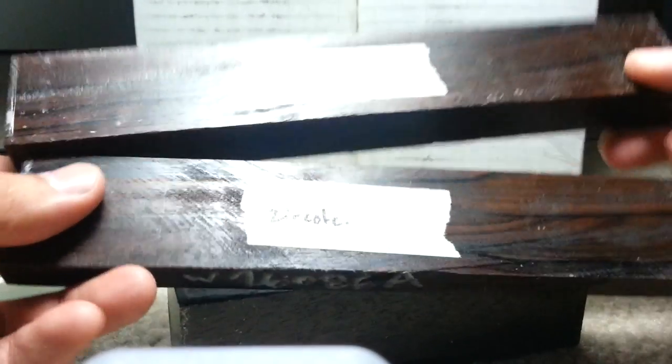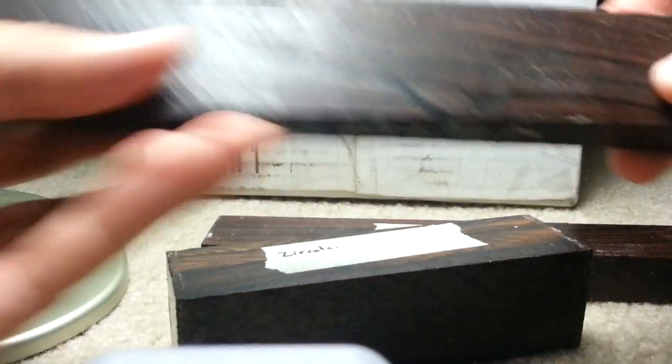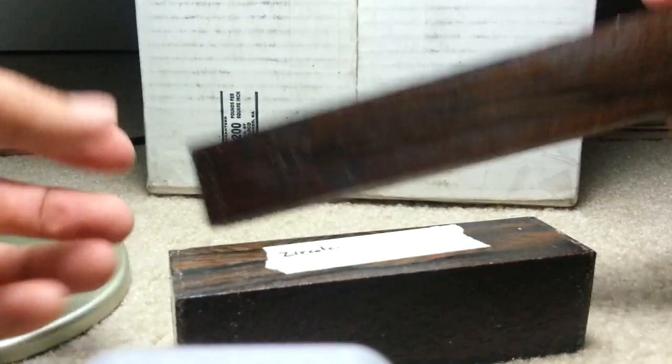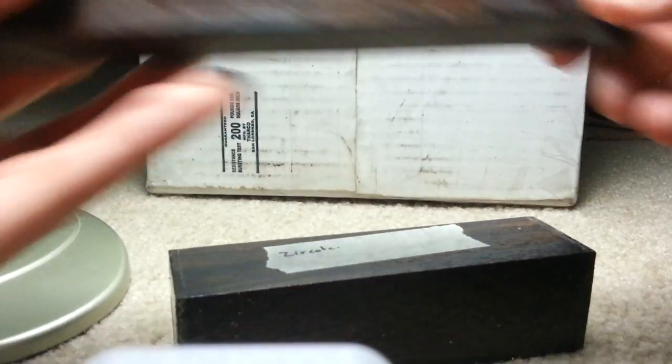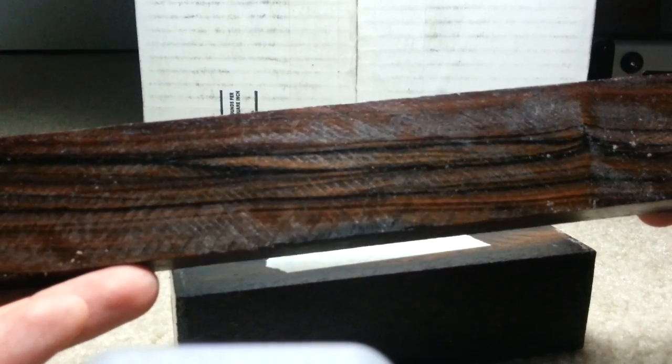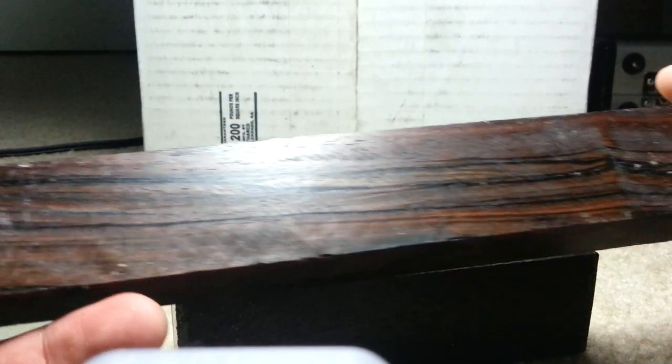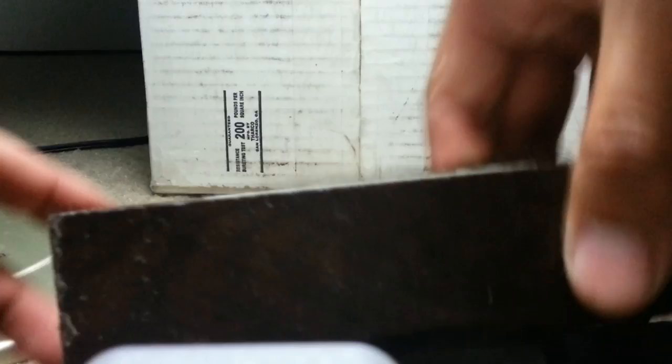This is Zercote — you can kind of tell, it has that weird grain pattern. I actually like this a lot, that's why I got so many pieces. It's a bit more expensive wood. You can see it also has that reflectiveness — that's really pretty, like the satin wood. I think this was originally a turning block, so basically a lot of people will stick this on a wood lathe and spin it to make a pen or cup out of it.